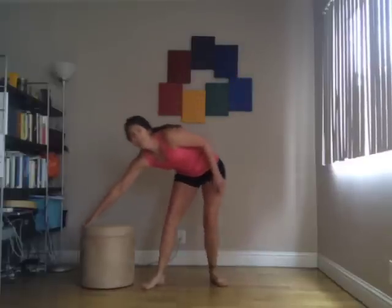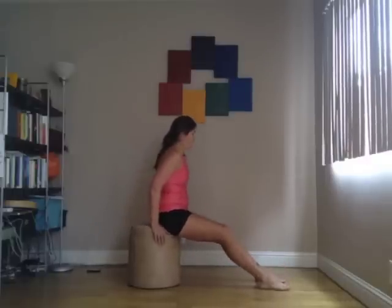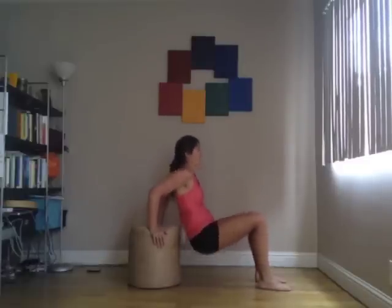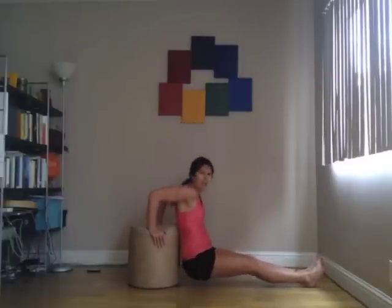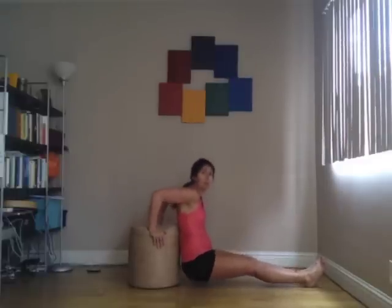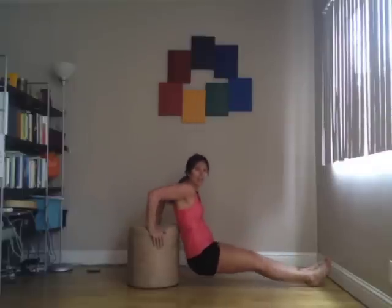After this, we have tricep dips, so you're going to want your chair again. Hands on either side. Option A is to keep your knees bent — elbows go back. Option B is to straighten out your legs. So you're really using the back of the arms here. I always think, no more bingo arms! You can do the legs straight or knees bent — knees bent is a little bit easier. Or you can alternate.